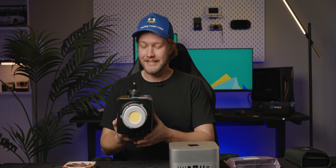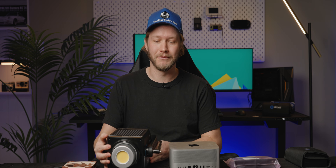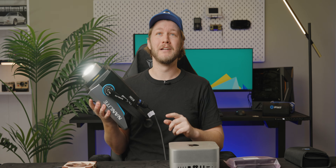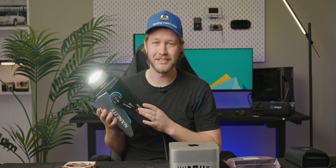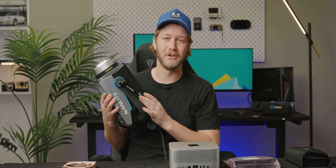The other thing that we have is this Nanlite FC500B. This is a 500 watt light that we wanted to use, but instead we are currently using the 300 watt version because this one's a little bit on the loud side. It is incredibly bright and the fan isn't particularly loud, but with how our set is set up, we have our microphone right here and our other light right there, so they are right beside each other. We're hoping we can make this fan just a little bit more quiet so we can use this big ol' light and drop the ISO on our cameras.